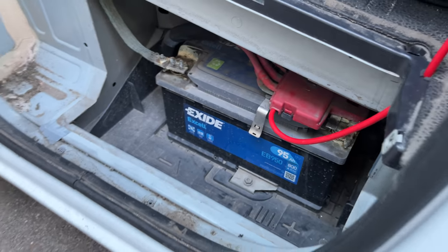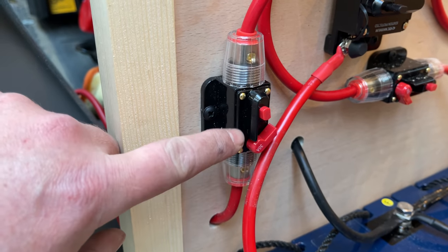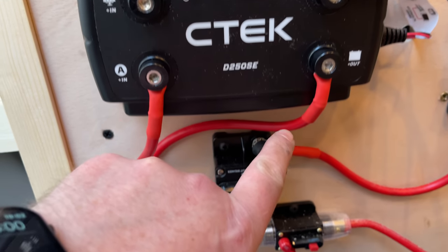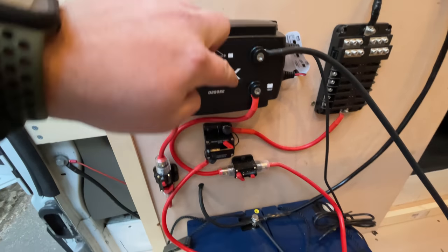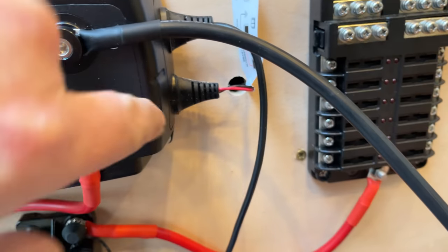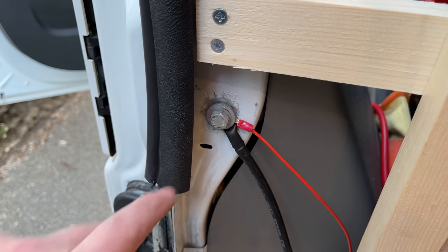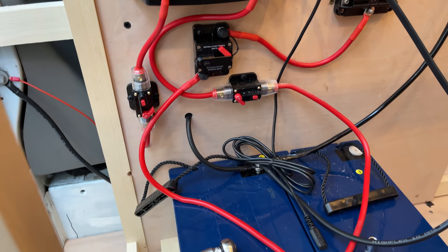From the live connection on the main van battery, this connects to the input section on the CTEK via a 30 amp breaker, which means I can isolate it without needing a separate isolator switch. From the CTEK output, this goes through another 30 amp breaker and connects to the leisure battery. This socket connects directly to the negative on the leisure battery. Depending on your alternator and battery type, you do different things with this wire — I've just earthed it to the chassis of the van, scraping away the paint for a good connection. I've also earthed the leisure battery itself.